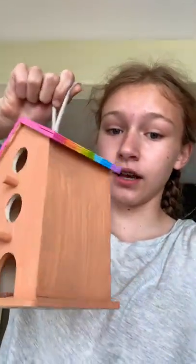I painted this birdhouse a few days ago, maybe weeks, and I made it with a rainbow top like the gay flag. We had two other birdhouses and I thought we should do the same thing, and I did not film this one, so I think we're going to film the other ones.